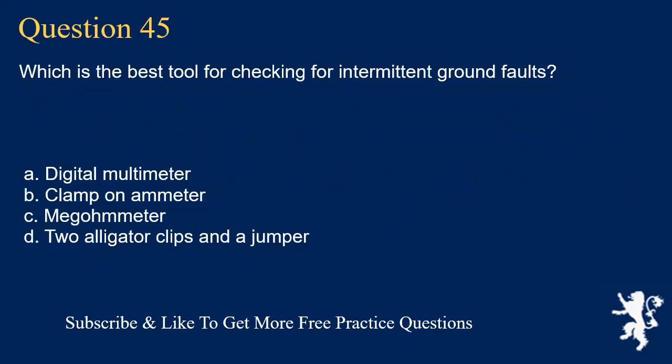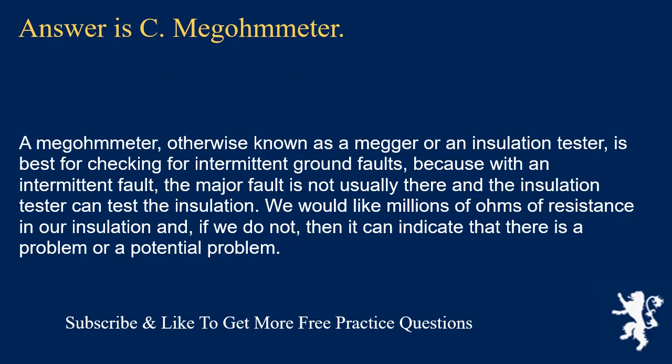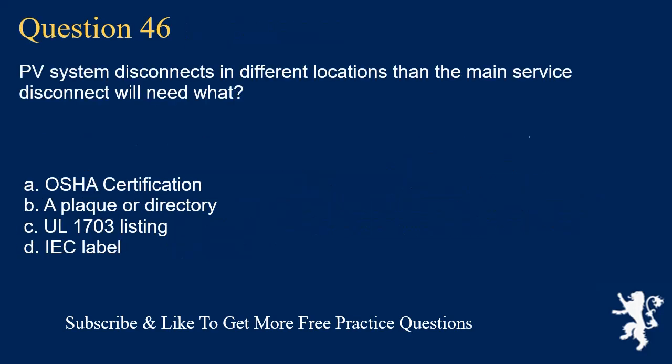Question 45: Which is the best tool for checking for intermittent ground faults? The answer is C: megohmmeter. A megohmmeter (also known as a megger or insulation tester) is best for checking intermittent ground faults because with an intermittent fault the major fault is not always present, and the insulation tester can test the insulation resistance. We would like millions of ohms of resistance in our insulation; if we do not have that, it indicates a problem or potential problem.